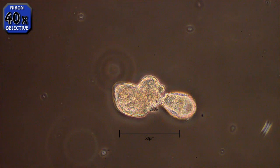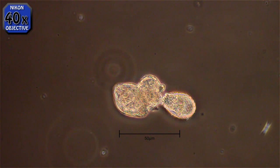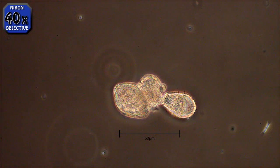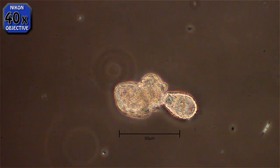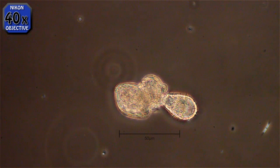He's attached to something on the left there. I don't know quite what it is — I never did quite figure it out. It's obviously something dead, and he's scavenging like a vulture.